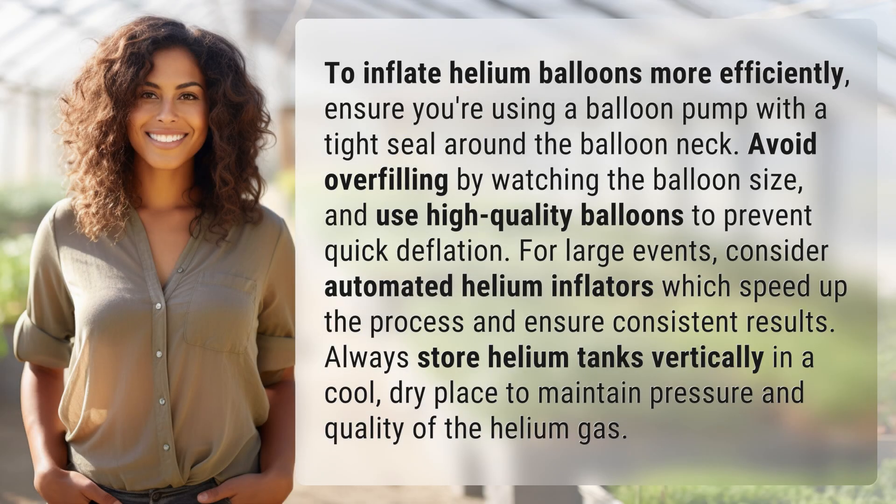To inflate helium balloons more efficiently, ensure you're using a balloon pump with a tight seal around the balloon neck. Avoid overfilling by watching the balloon size, and use high-quality balloons to prevent quick deflation.